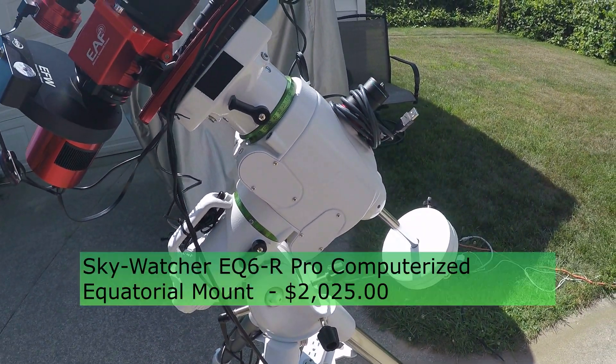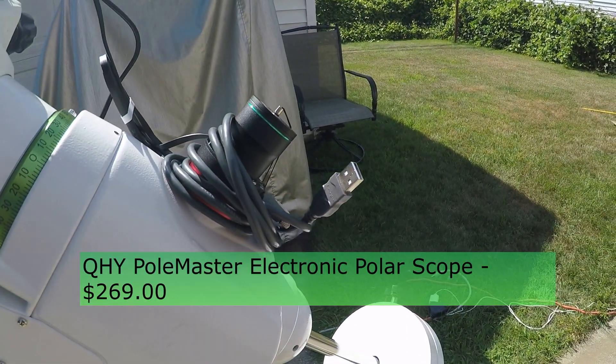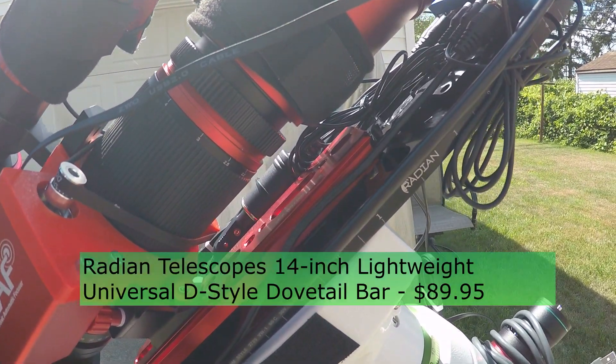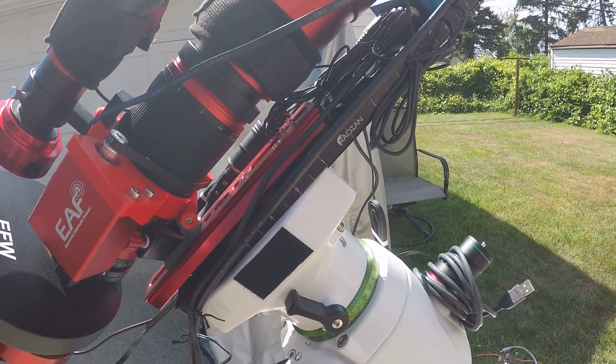This is my new EQ6R Pro mount — now I own two of these. The Polemaster I use for polar alignment. I like the Radian 14 inch dovetail bar; it has lots of holes to help with cable management.